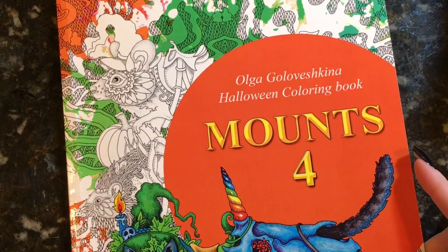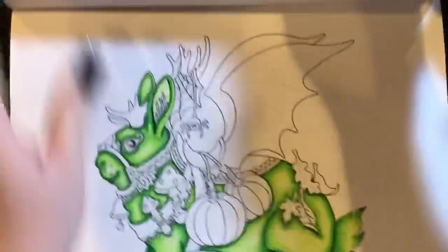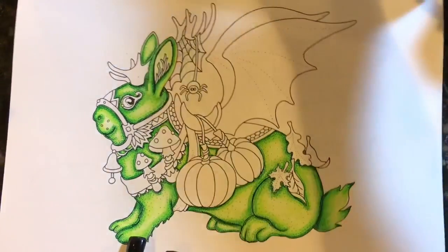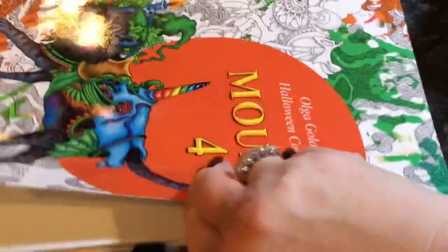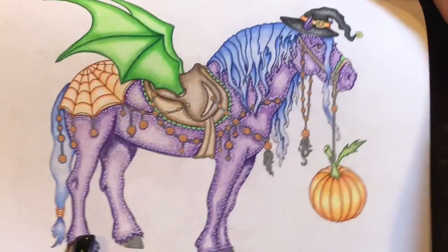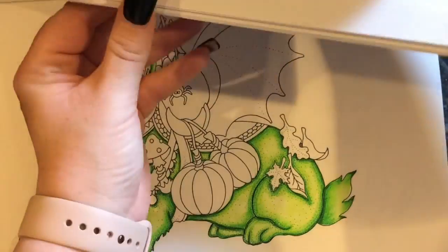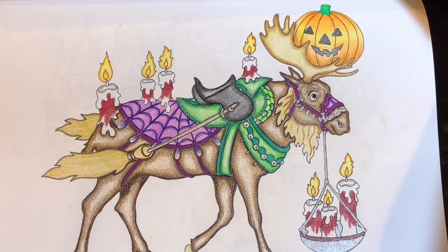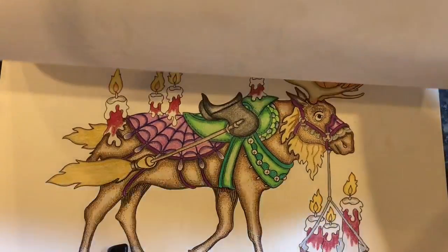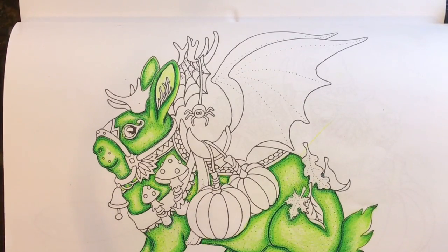What I'm working in is called Mounts For, and this is by Olga Golovashkina. I've worked in this book before and I'm working on the bunny now — he looks very neon but he doesn't quite look like that in person, so the camera is distorting it a little bit. I did some last year — these are all Halloween pictures. I adore this book. Olga found my video and put it on her Instagram, which was really nice. She also has a Christmas Mounts book which has a pug in it, so of course I had to color in that too.